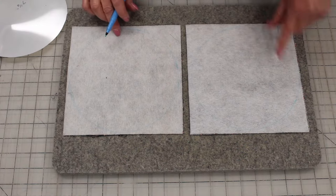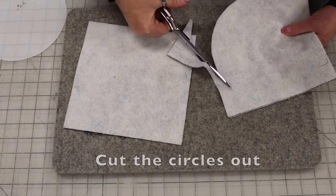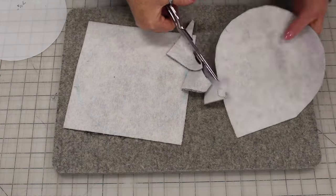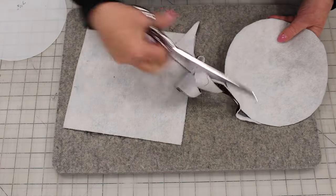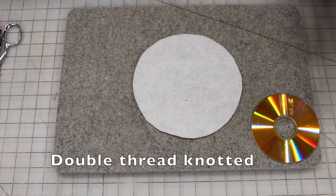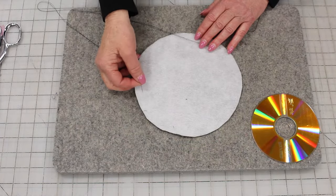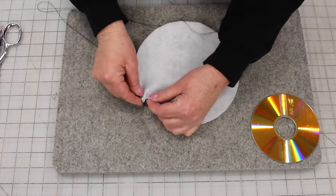Now you want to cut these circles out. Now we have two of them cut out. With a double thread knotted at the end, I'm going to make stitches that are about a quarter of an inch around the side. We're doing a running stitch to gather the fabric.